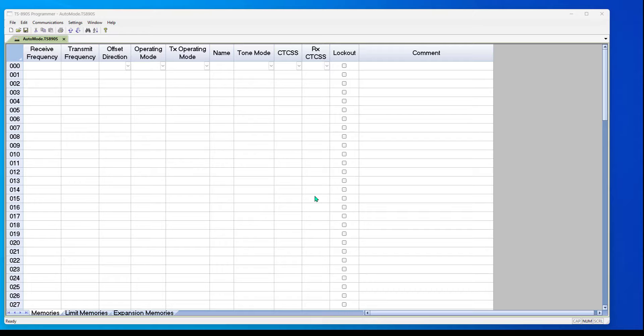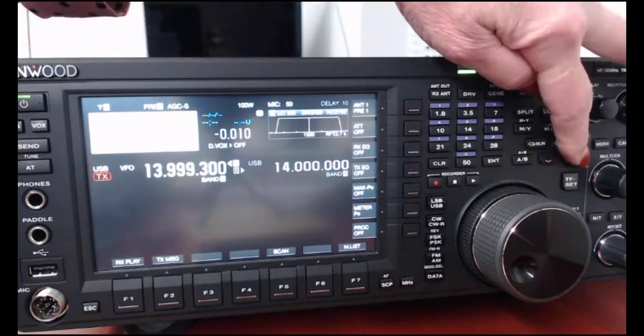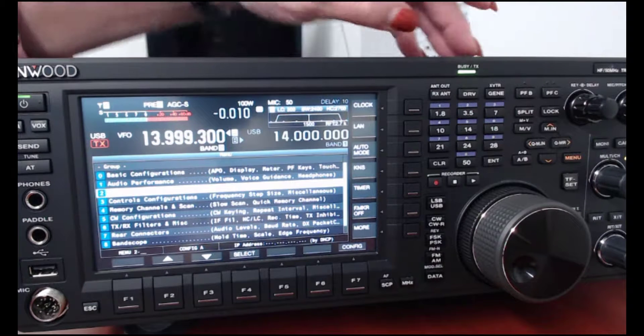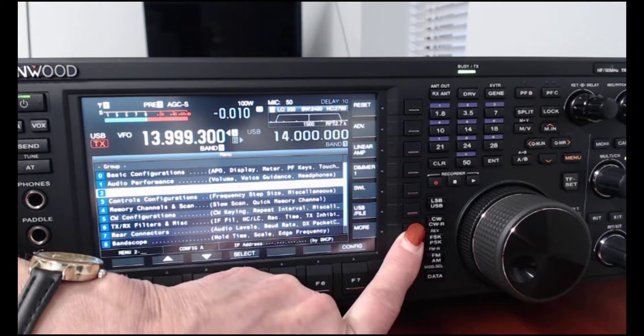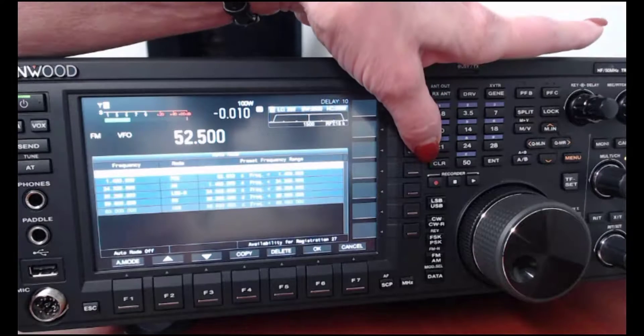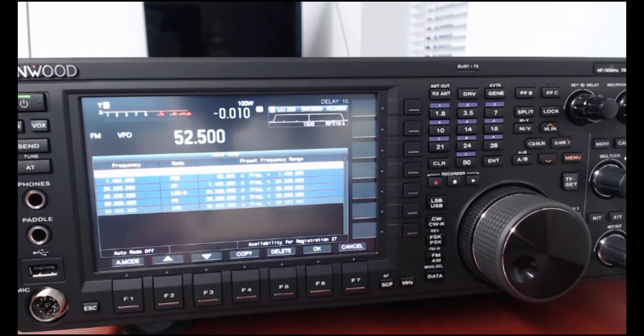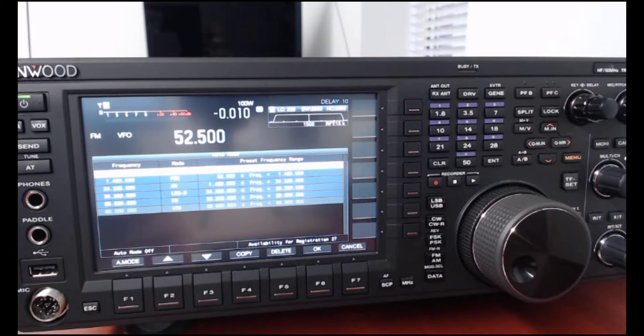So this is in the radio, and we're going to go look at the radio now. On the radio, this starts with the Menu button. I now have the menu, and right here is Auto Mode. If I don't see it, I press the bottom button — notice how that menu changes back and forth between two sets of selections. I want the one that says Auto Mode. This is what I programmed into the radio. The first one is 52.500, then 1450.00 for the next one, and it comes on up through the bands — in order, just like they're in order in the programmer.